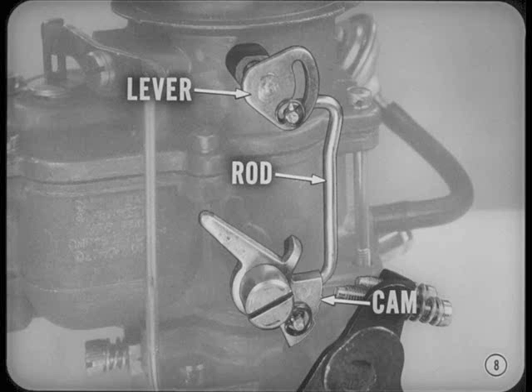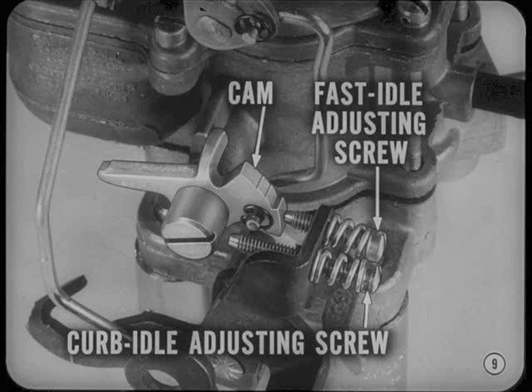Then, as the choke gradually opens, the cam continues to follow choke movement until it reaches off position with the choke valve open. There's a separate adjusting screw on the throttle lever to set fast-idle speed. The fast-idle speed-adjusting screw contacts the fast-idle cam and limits the amount the throttle can close when the cam is in operating position. When the cam moves to off position, the fast-idle screw no longer limits throttle closing, and the curb-idle screw takes over the speed-adjusting function.